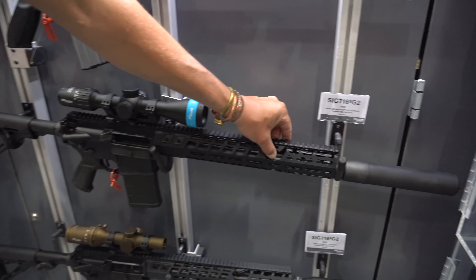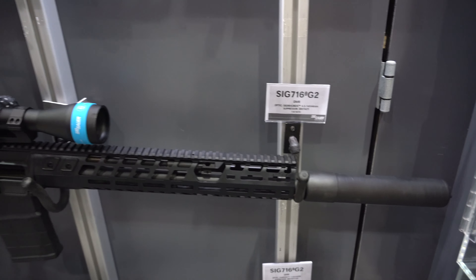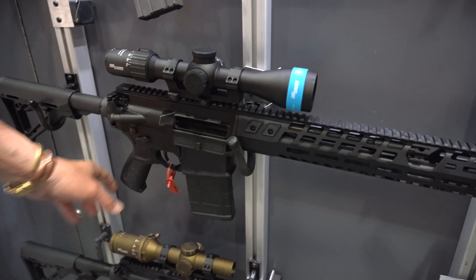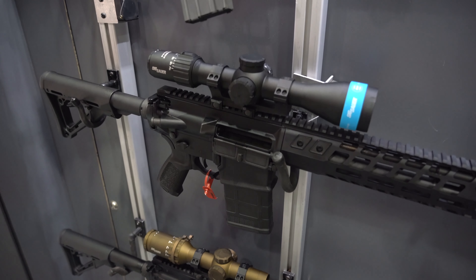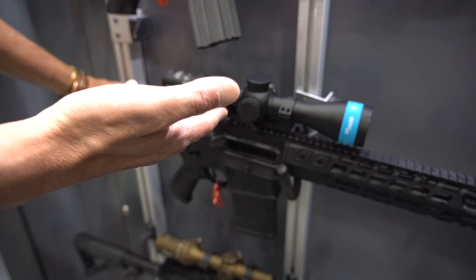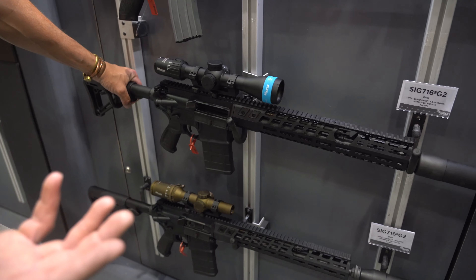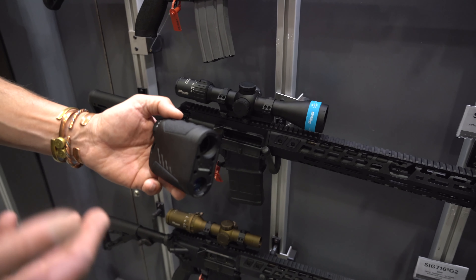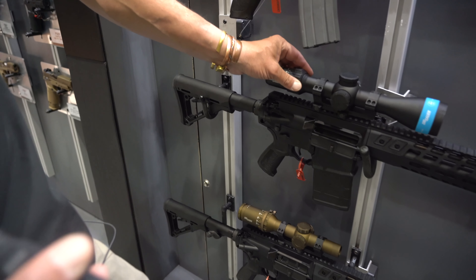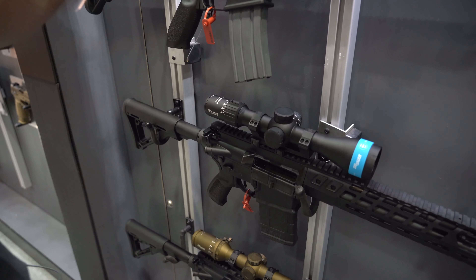This has a two-stage gas system up here that you can change and configure how you want. Monolithic rail. Our SIG DUO two-stage trigger on this one as well. This is topped with our SIG BDX, which is our ballistic data exchange. So you can range anything you want with your rangefinder to get firing solutions. The BDX gives you the distances based on the profile you put in, gives you your firing solutions, and sends it to your scope — illuminating your reticle so you don't have to dial your turrets. Awesome little system.